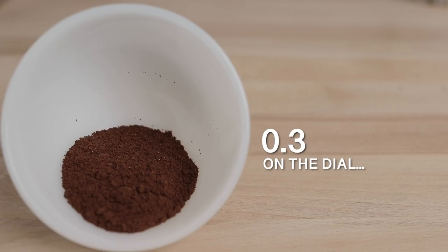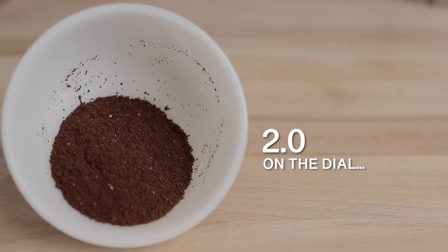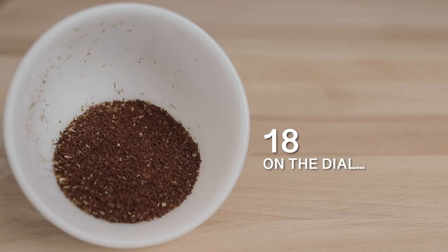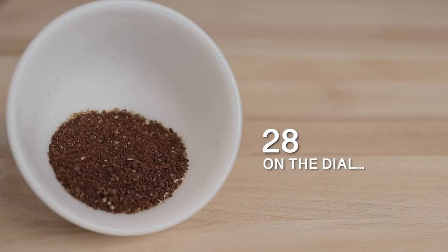Looking at the grind sizes available, there is plenty of range for espresso brewing, and moving coarser through it you'll find manual espresso as well as mocha pot brewing. Going into the filter spectrum, there's aeropress, pour overs like the V60 and Chemex, up to French press and cold brewing.